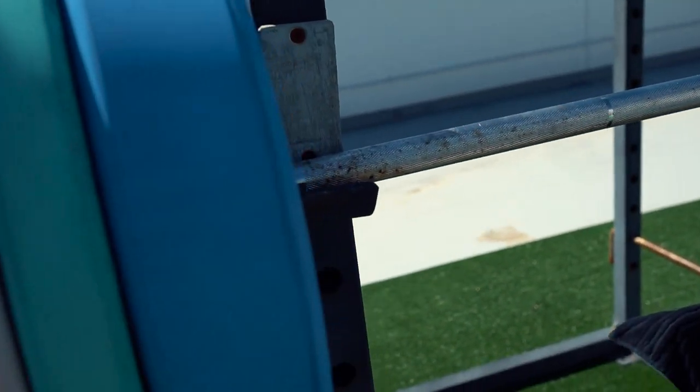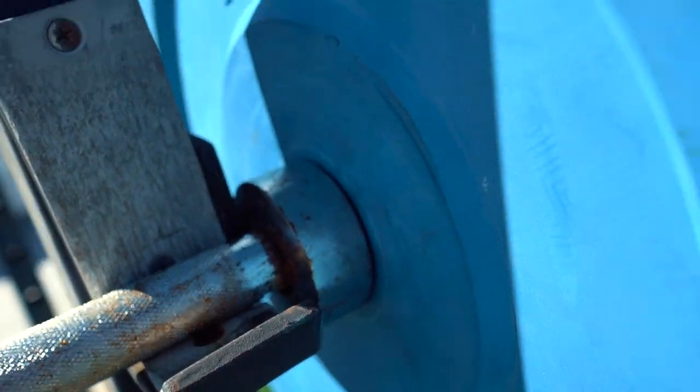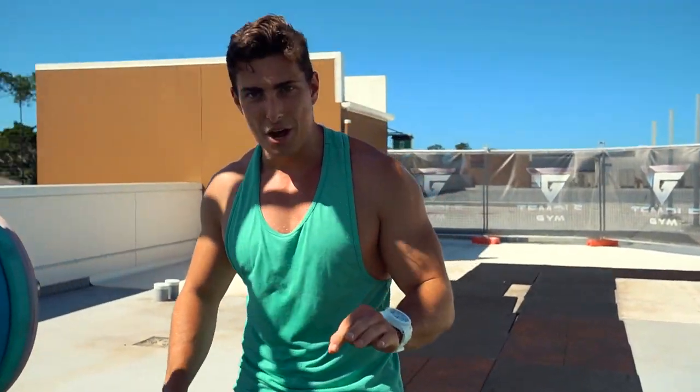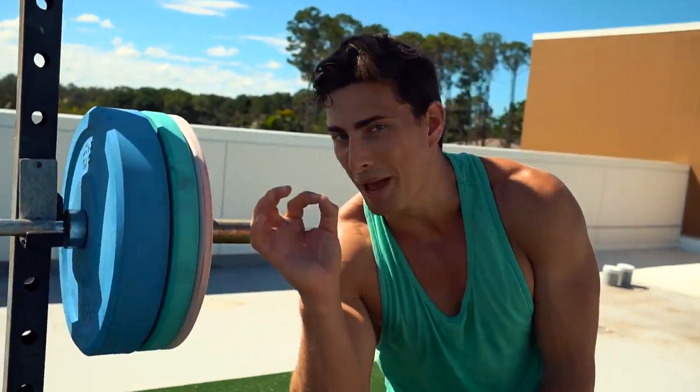Now the hardest bit is racking it. I reckon there's less than a centimeter of leeway on each side. This place is perfect for no-ego lifting — if you lift with your ego and get the weight up, you're not going to rack it. You need pinpoint precision.